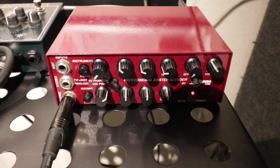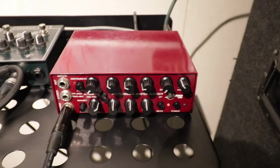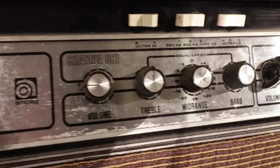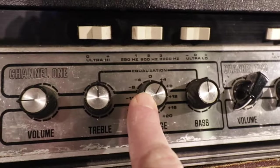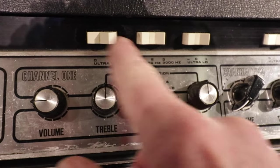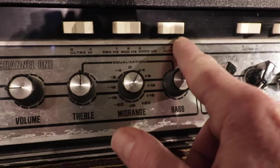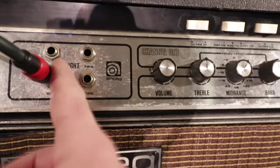I record direct and feed the amp with the signal too. The amp is set flat — only the mid I always boost a little, 800 hertz in the middle. I don't use ultra high, I don't use ultra low, and I use the regular input channel.